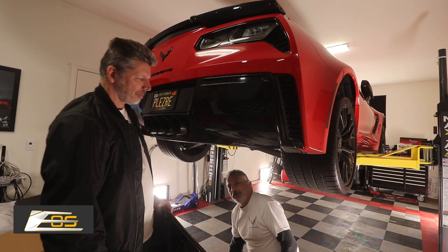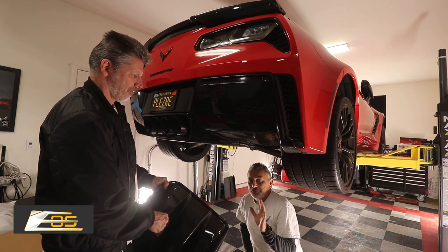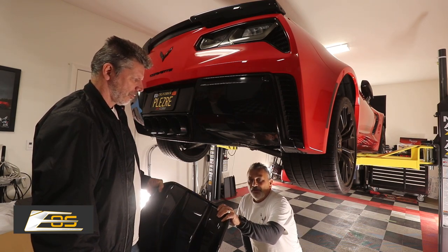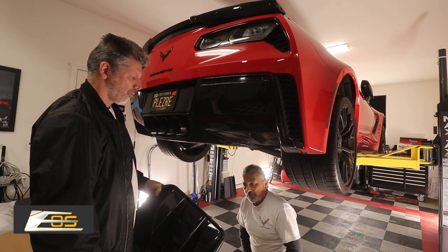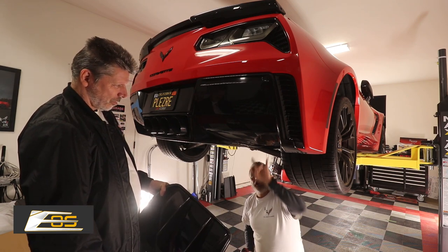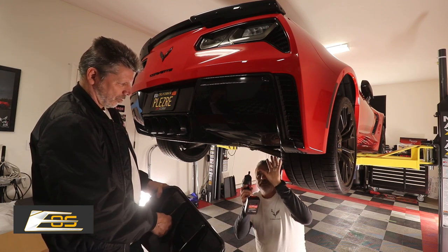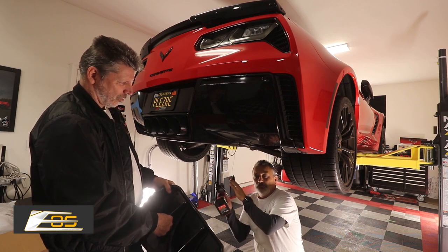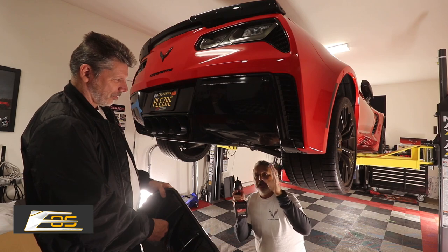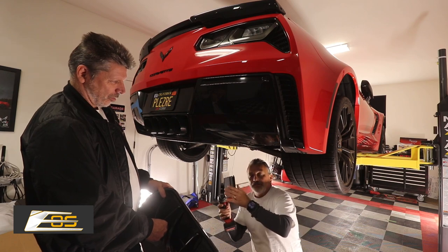Alright guys, so we are under the car right now. This is really going to be a two-person job. John's got the diffuser itself here and what we're going to do is, since we don't have a template — they're not included — we started on the other side actually and we figured out exactly what we're going to do, but we're going to try to give you now a close-up view of what you need to do from start to finish.